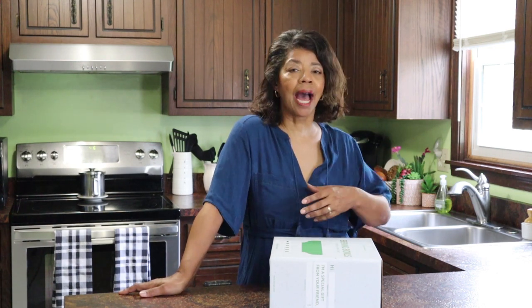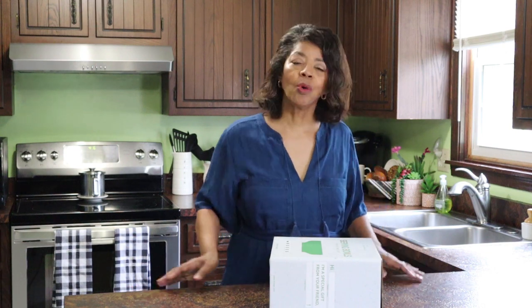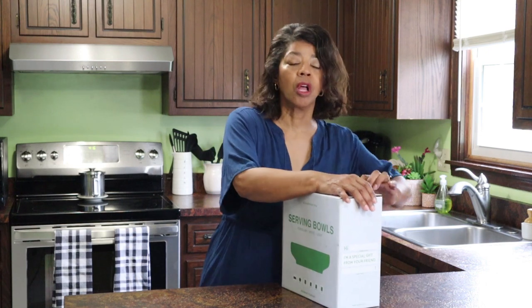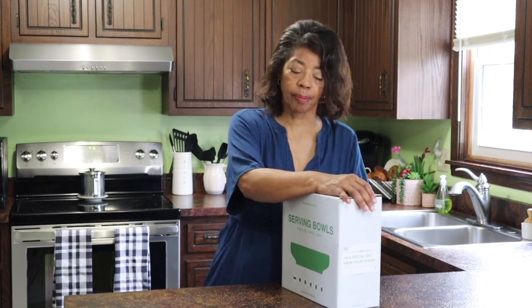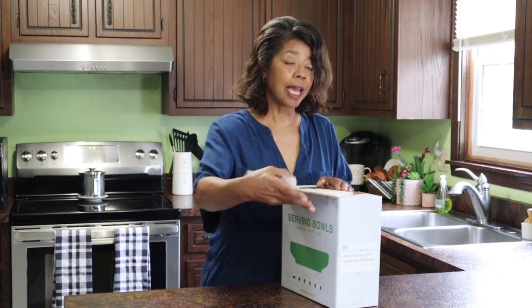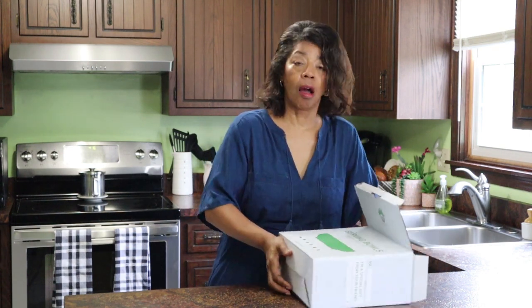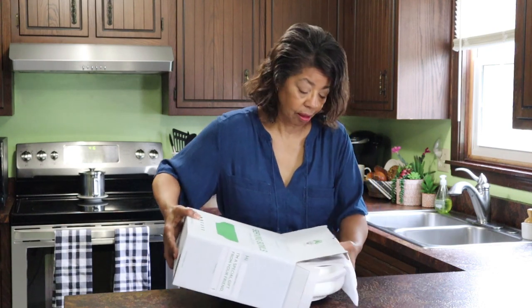One of the things I needed was some pretty white serving bowls for Thanksgiving. I've really gotten into using white serveware or gold or green, something that really makes the food pop, so that when my family comes over they always say, oh Denise, you just set such a beautiful table. I wanted to add something new this year, so I decided to order the 10-inch serving bowls, and they came two to a set. They are beautiful.